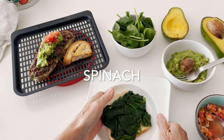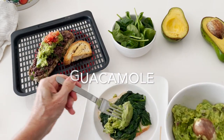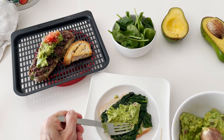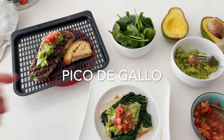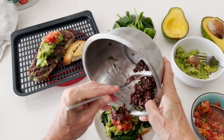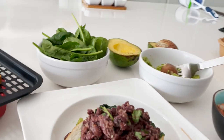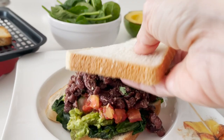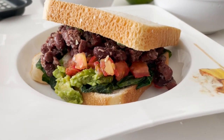With our white bread sandwich we add our spinach. We want to make it a little bit healthier because they're eating the white bread. We add our guac and our pico de gallo. Top it with these beans and voila, you're ready to eat. It's beautiful, delicious, and they are gonna be so surprised at how amazing eating healthy food is.